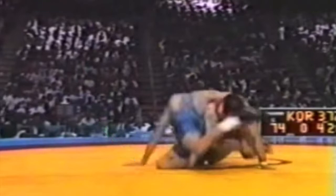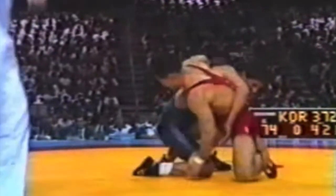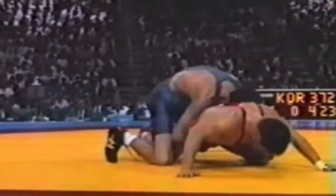Notice his right hand is around the body — he uses that like a seatbelt. He posts up with his left leg to drive into him, and his arm is still around like a seatbelt. He doesn't adjust that until he puts his opponent on his hands. Once his opponent's hands are on the mat, then he knows he has time to adjust and get his takedown.